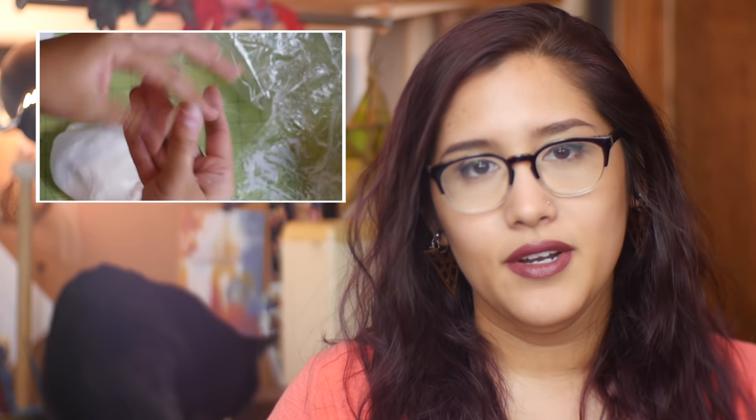Hey everyone! Two weeks ago I made a video on how to make cold porcelain clay, which is a nice air-drying alternative to polymer clay. Somebody actually requested that I do a comparison video, so I decided that I would do that today.